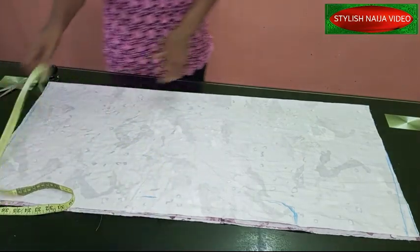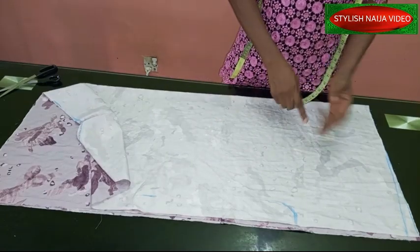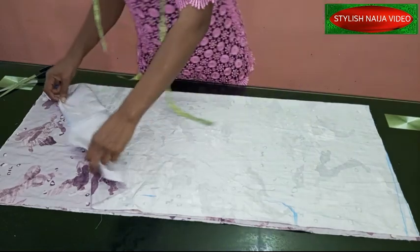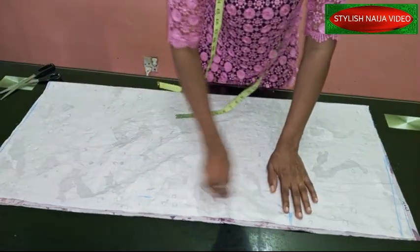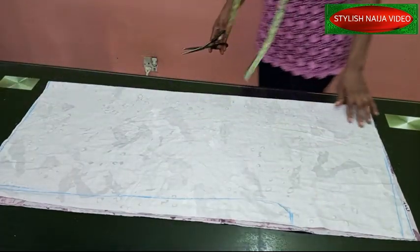I'm actually making a size 10, and UK size 10 and size 12 can make use of this. I'm just going to go ahead, mark it, and cut it out right now.